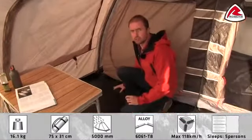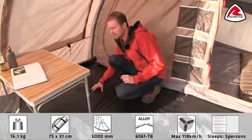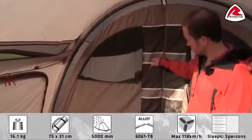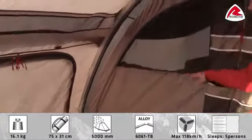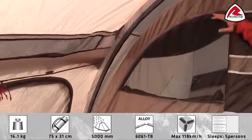The groundsheet is fully sewn in and is made out of polyethylene. It has a hydrostatic head of 10,000 millimeters. On the front of the inner tent we have really good mesh organizers for your personal belongings. On the front of each cabin we have a mesh ventilation which can also be closed with a curtain.